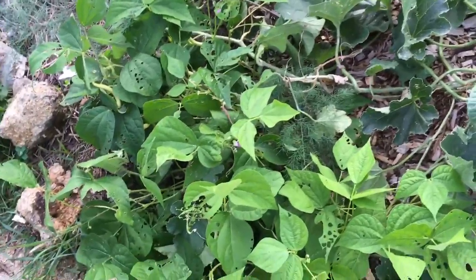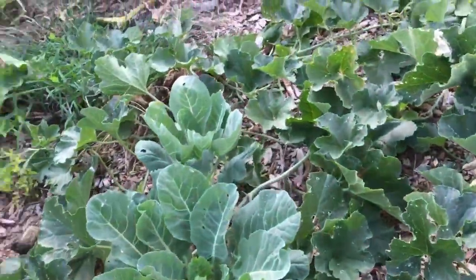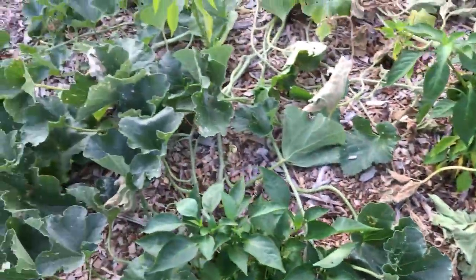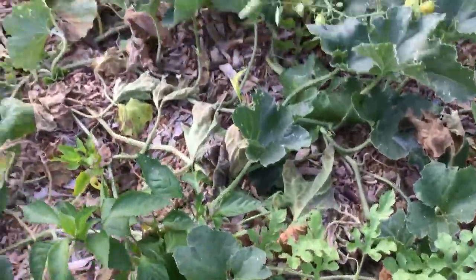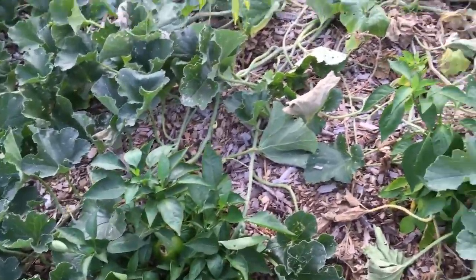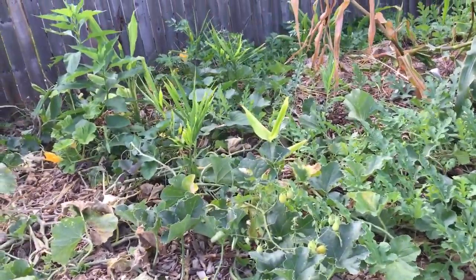Another black bean plant that we harvested lots of beans from. Collard greens growing here. Some of our peppers didn't do good in this garden this year — I'm not sure exactly why. Maybe it was the density of leaves and plants here, but they did way better and more isolated over in the Lemoyne garden.